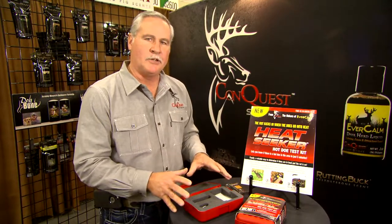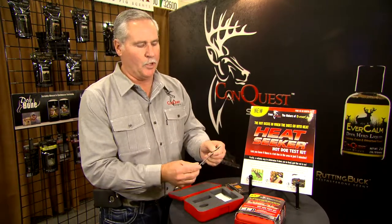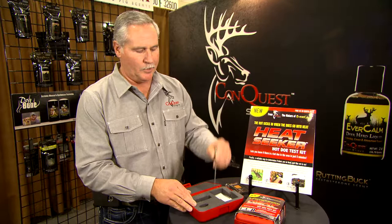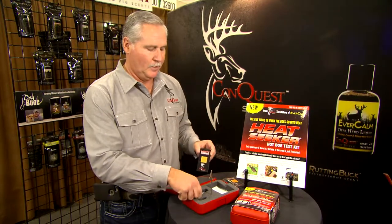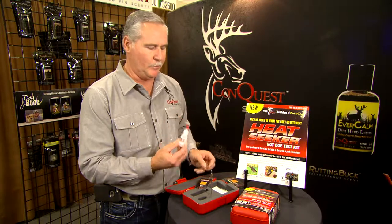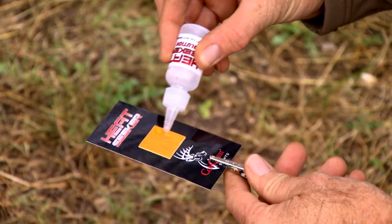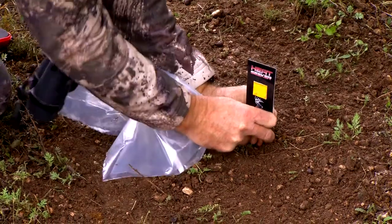Let's imagine this kit is a scrape. The first thing you're going to want to do is pull out the wire in the alligator clip and put it into the middle of the scrape. The second thing is to pull out one of your Heat Seeker cards. Take the Heat Seeker solution and put a couple drops on the Heat Seeker test strip, then place it in the alligator clip.